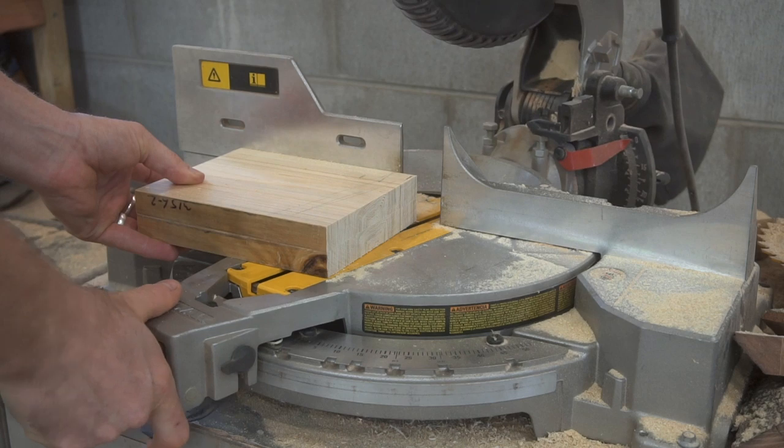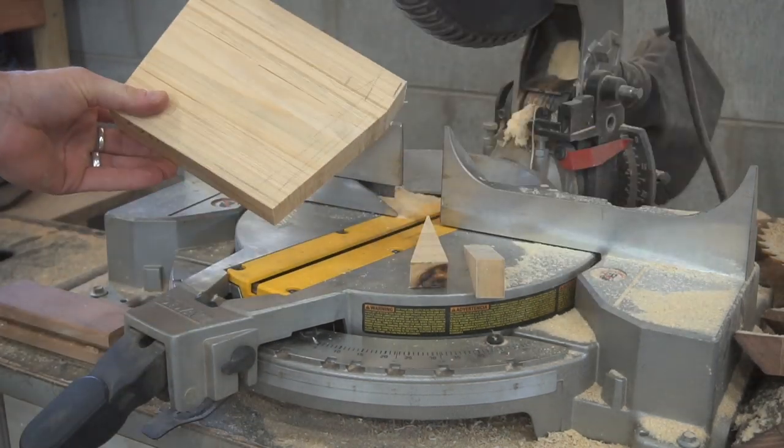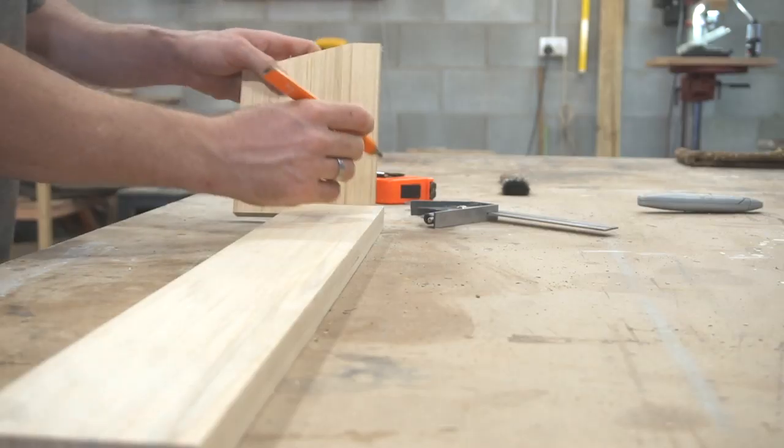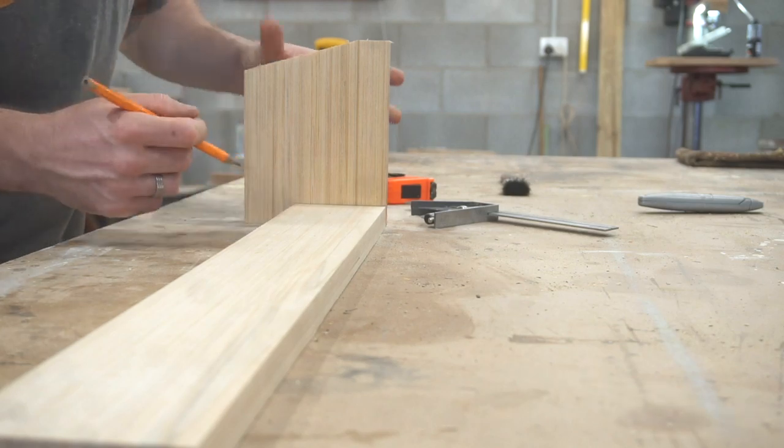Here I'm cutting an angle onto the side panels. This isn't strictly necessary but it gives it a nice look, and the majority of the commercial paper rollers that I saw have this design.